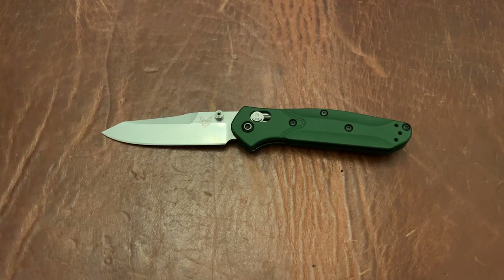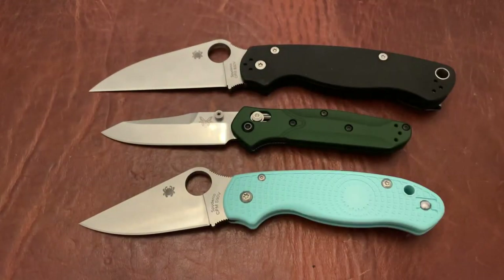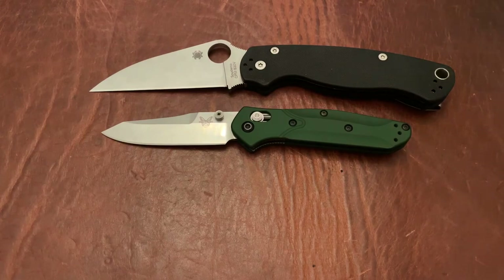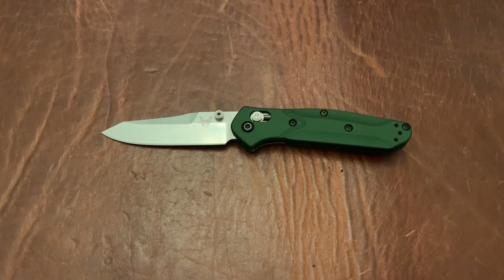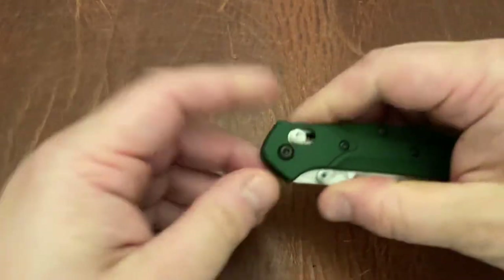Let's do some non-Benchmades. How about the Spyderco PM2? And the Para 3 — this is a lightweight version. That should be enough size comparisons for now. I think that covers most of what a lot of people would carry.